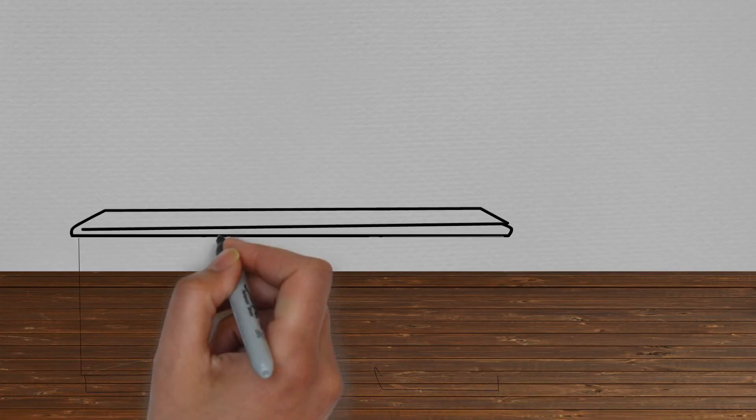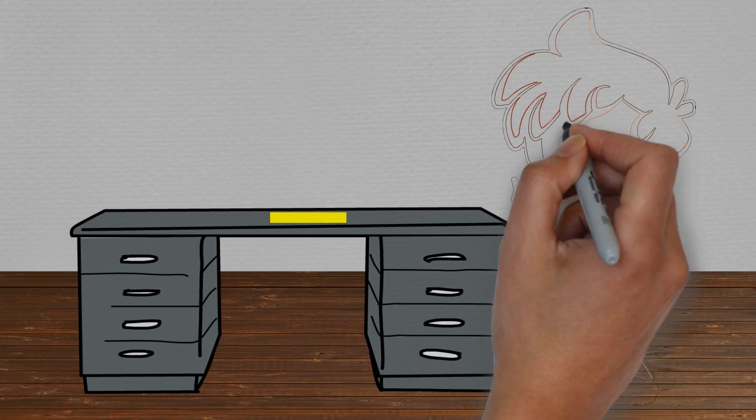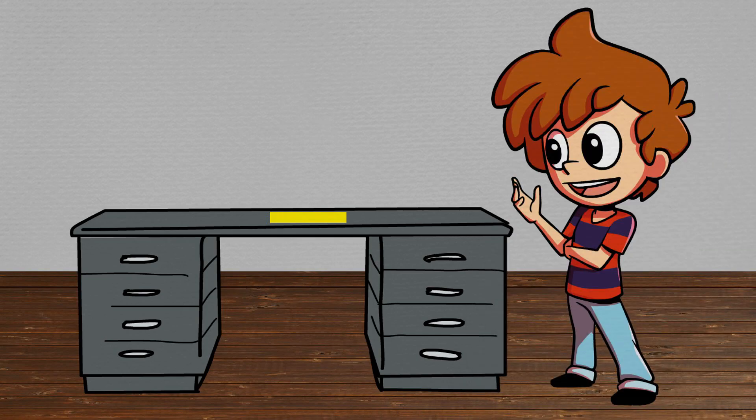Back in their classroom, Max used his hands again — this time to measure the length of the teacher's desk, which was about nine hands long. There was a yellow sheet of paper on the desk which Max wanted to measure also.